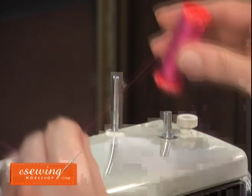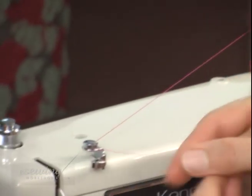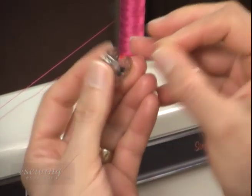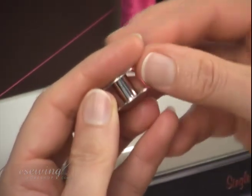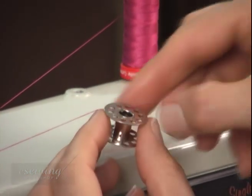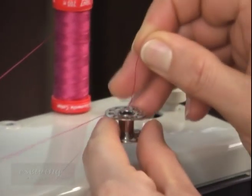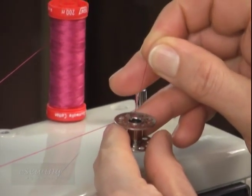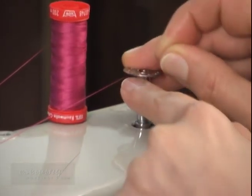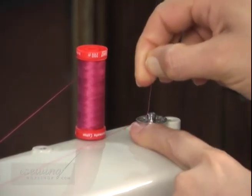To wind the bobbin, place the spool on the spool pin. Pass the thread through the bobbin tension guide. Now take the bobbin and pass the thread through one of the holes of the bobbin discs in this way. After we pass the thread by about 5 centimeters or 2 inches through the hole, we place the bobbin on the bobbin winding spindle and push the bobbin towards the bobbin stopper.